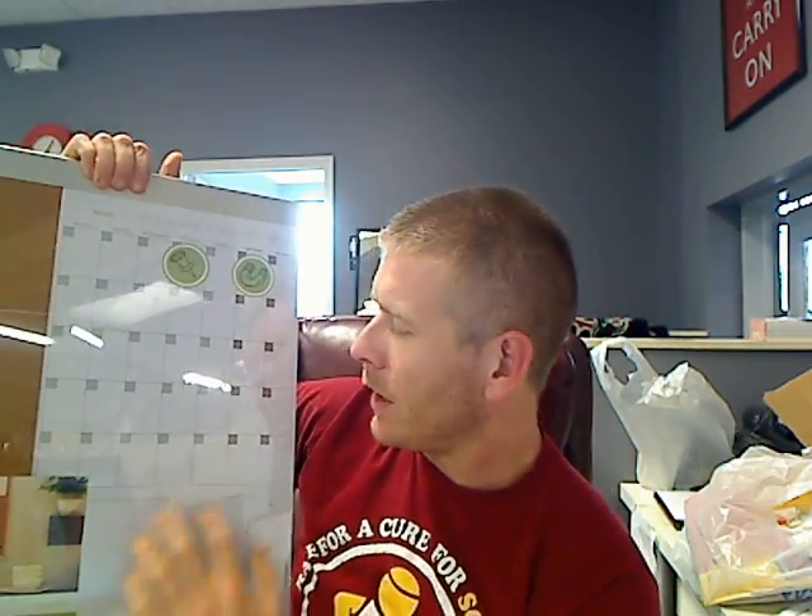And it comes with monthly calendars built in here. So this is all just a standard dry erase board that has this print on here so you can keep track of all your appointments, your schedule, birthdays, whatever it is you're doing.